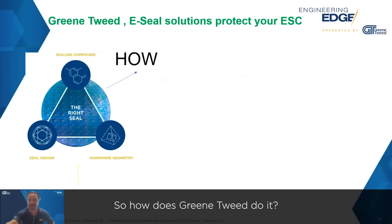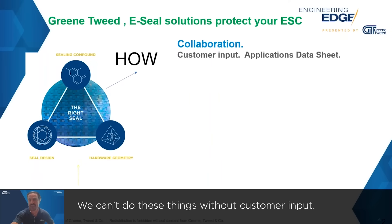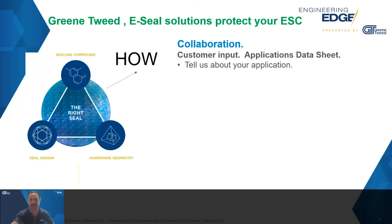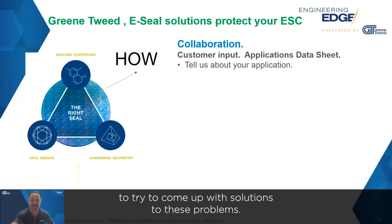So how does Green Tweed do it? Collaboration is a huge part of what we do — we can't do these things without customer input, understanding what their problems or points of pain are, and how we can apply our engineering expertise to try to come up with solutions to these problems.